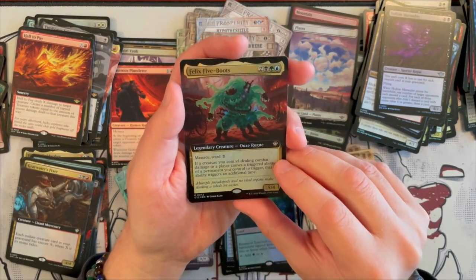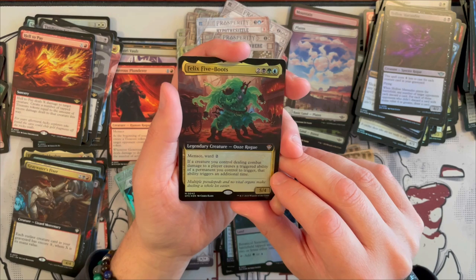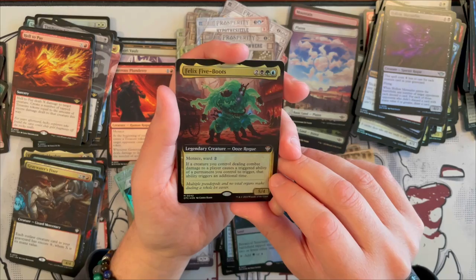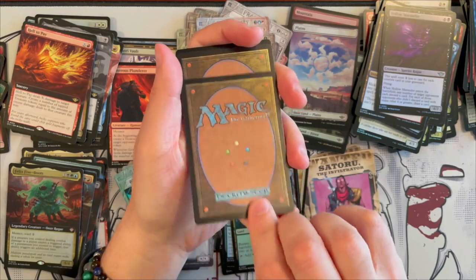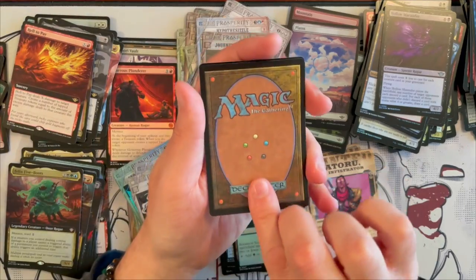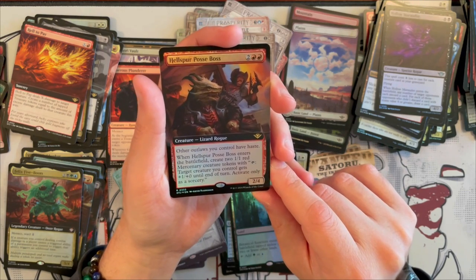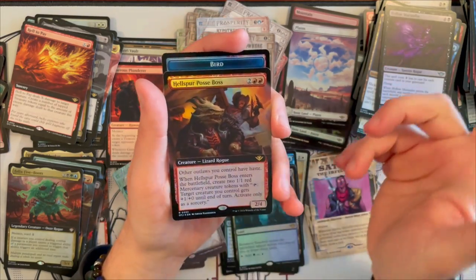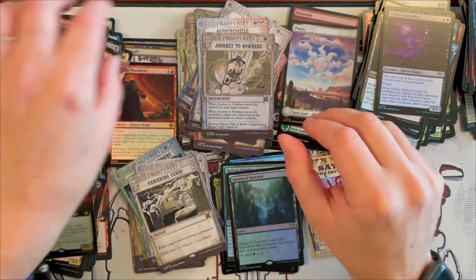And then we get Felix Five Boots — it's a 5/4 Ooze Rogue that costs 5 in Sultai with Menace and Ward 2. If a creature you control dealing combat damage to a player causes a triggered ability of a permanent you control to trigger, that ability triggers an additional time. Quite annoying little one. And then we have Vanishing Verse — exile target monocolor permanent, that's nice. And Hellsperry Posse Boss — it's a 2/4 Lizard Rogue that costs 4, other outlaws you control have Haste, and when it enters the battlefield, you get to create two Mercenary tokens. Not bad in a mercenary deck.